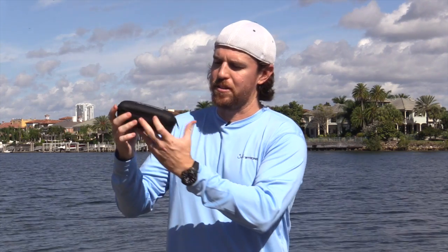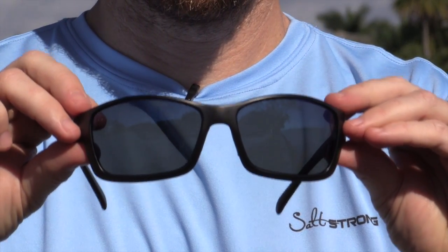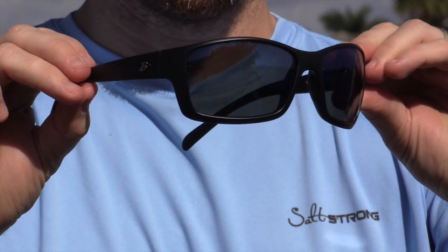Hey there, this is Joe Simons with Salt Strong and I'm doing the review of the Brakeline Polarized Sunglasses. I came across this company Brakeline in a recent Florida sports magazine, got my attention, and so I figured I might as well try these out and do a quick review.